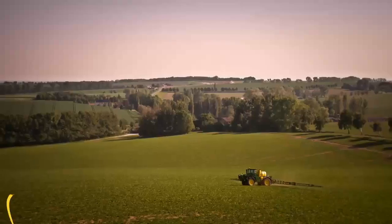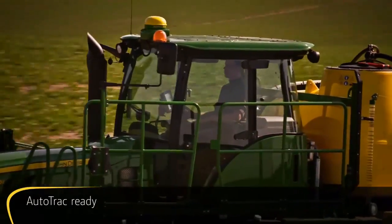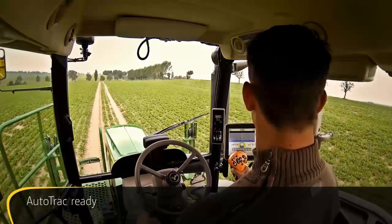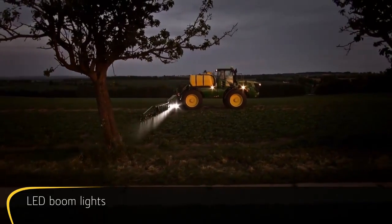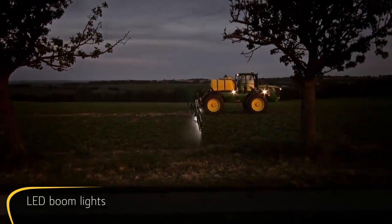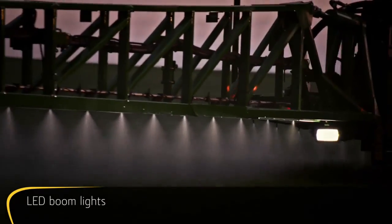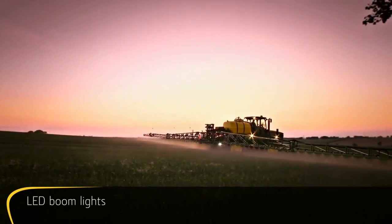The R4040i can be fitted with John Deere's hands-free steering system AutoTrack, leaving you free to concentrate on monitoring the spraying procedure. If you need to work through the night, no problem — now you can comfortably run a visual check of your spray pattern even in low light conditions, due to the bright, energy-efficient LED lights.